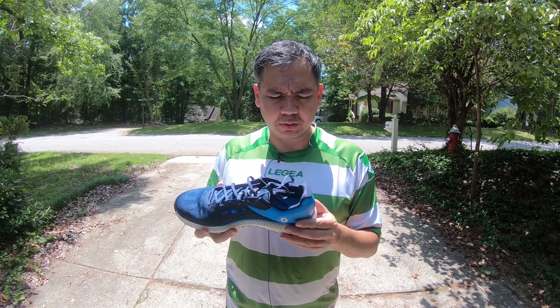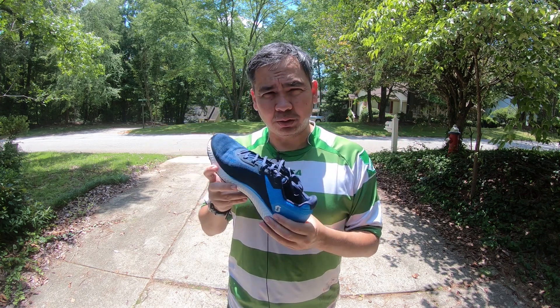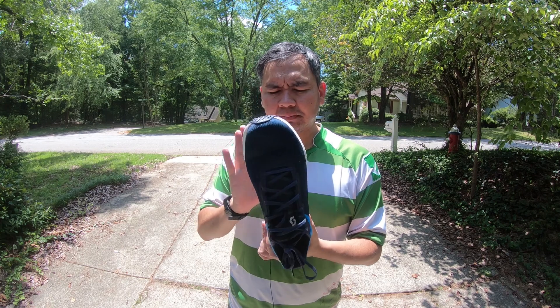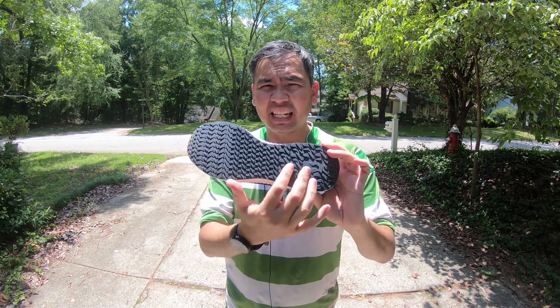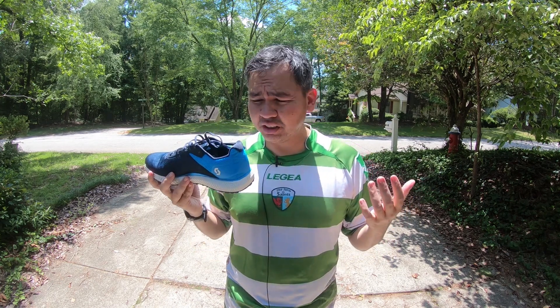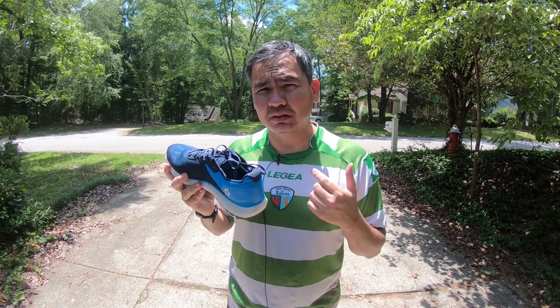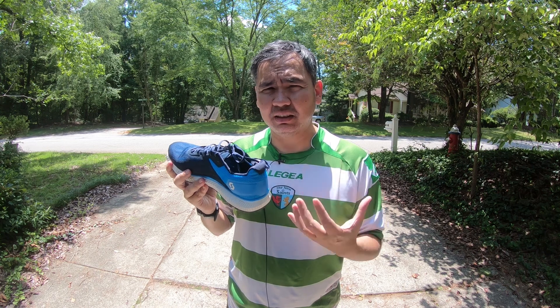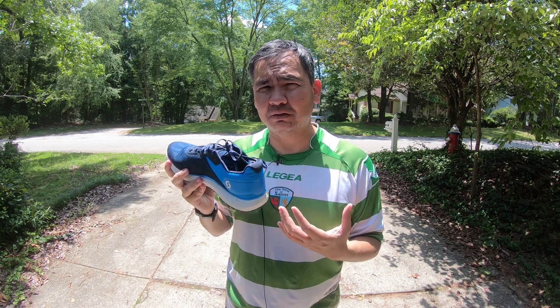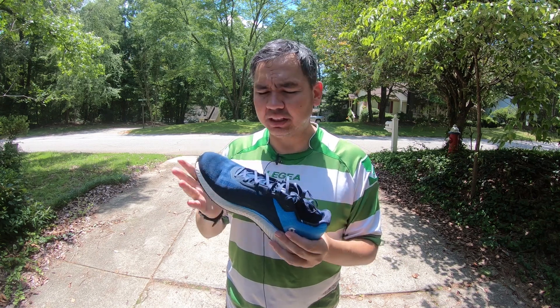When I tried looking these shoes up before I got them it was very hard to find information, but once the shoes actually showed up at my doorstep the information was there. You can definitely order these around the world. The outsole is very durable — I'll tell you that right now — because of that rubber. If you've got any questions about these shoes let me know down below. I'm going to keep testing them and hope to put out several more videos after I get an in-depth review out for RunRepeat. Until next time, bye guys.